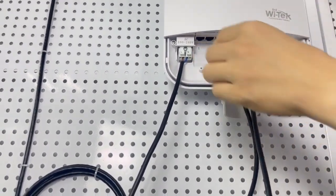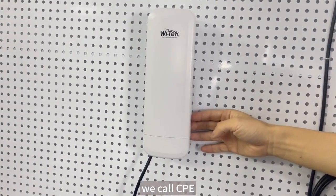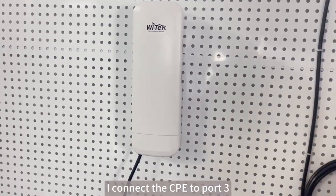This is the outdoor wireless long-range transmitter equipment, which we call CP. I connect the CP to port 3.